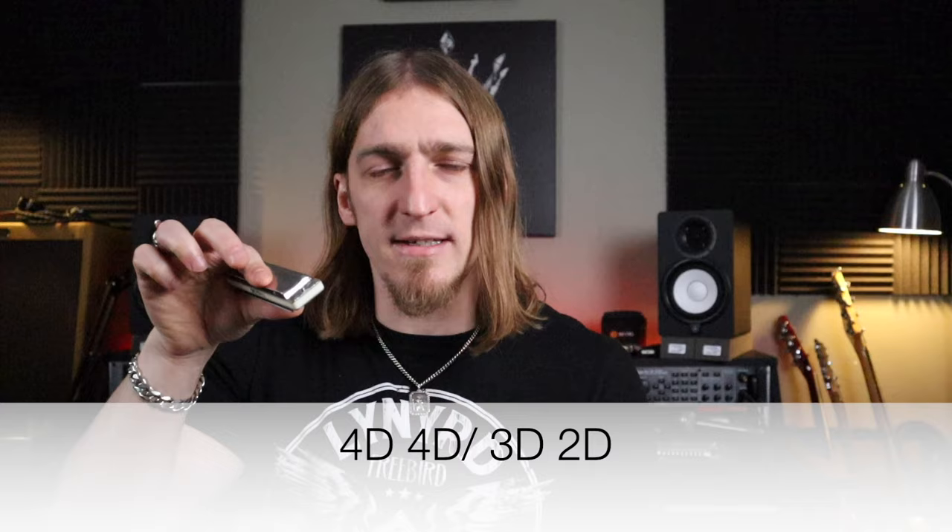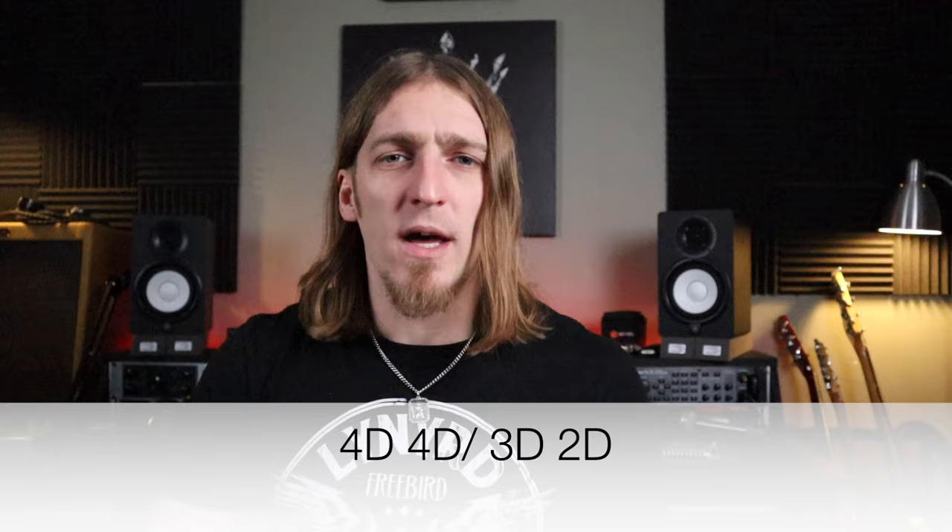This is one of the licks I cover in my blues course — I call it the slide lick. You find it in pretty much every blues song in one form or another. We're going four draw, bending it quickly down and then sliding along to hole two. He's bringing in a little bit of that throat vibrato on the two draw, which is also covered in my course.